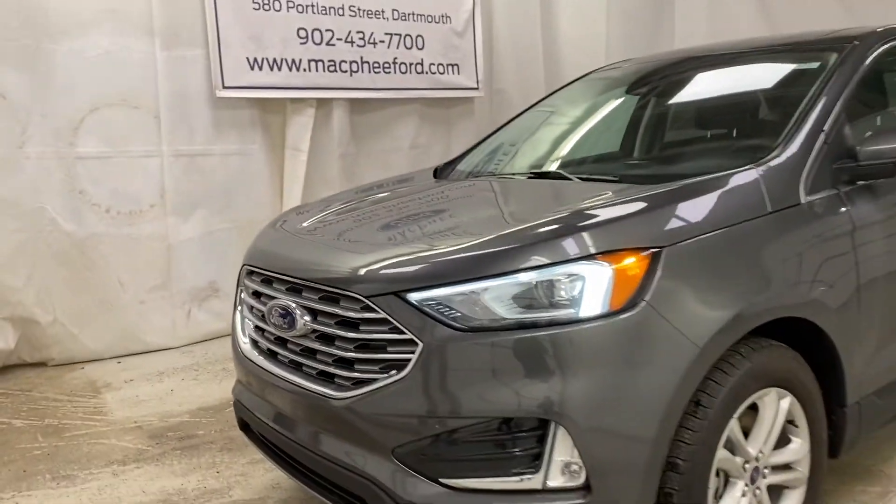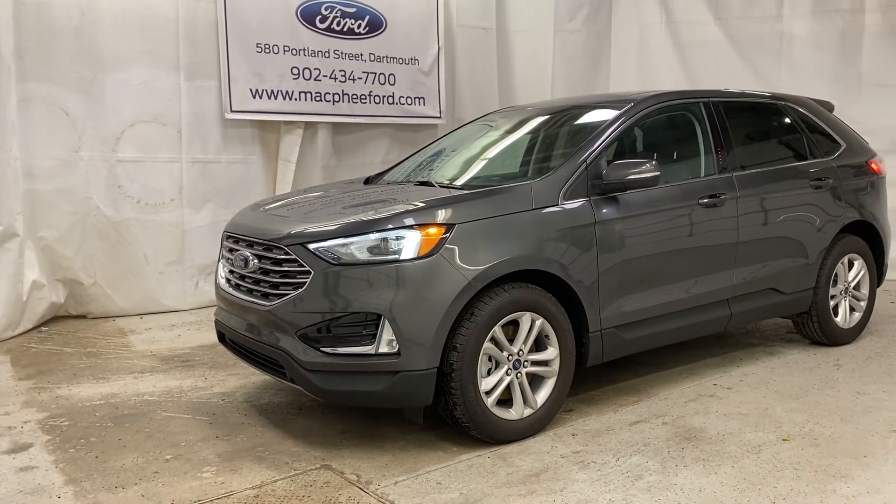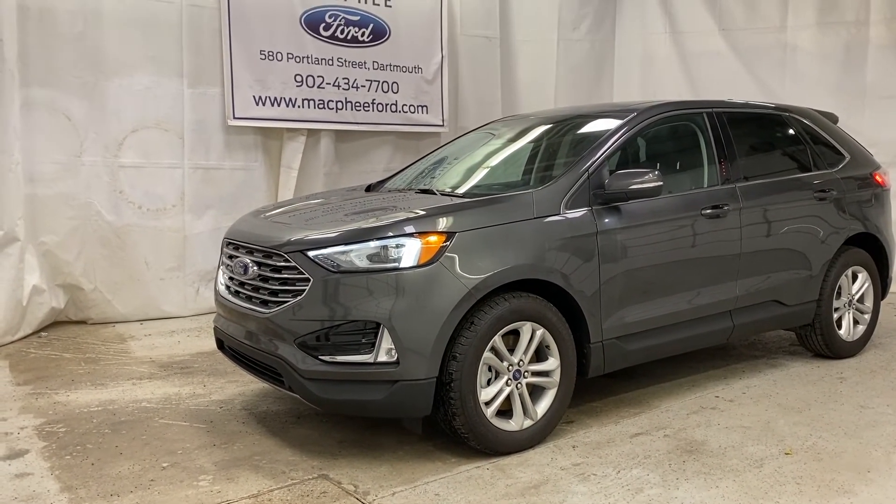So make sure to come on over to McPhee Ford and talk to your sales advisor about getting you into this brand new Ford Edge. As always, thank you for watching — don't forget to subscribe and we'll see you in our next video.